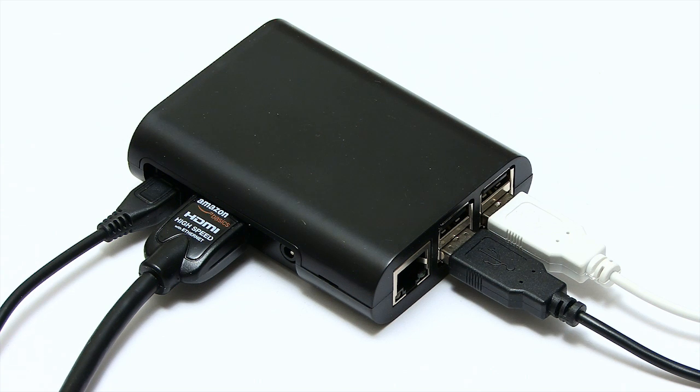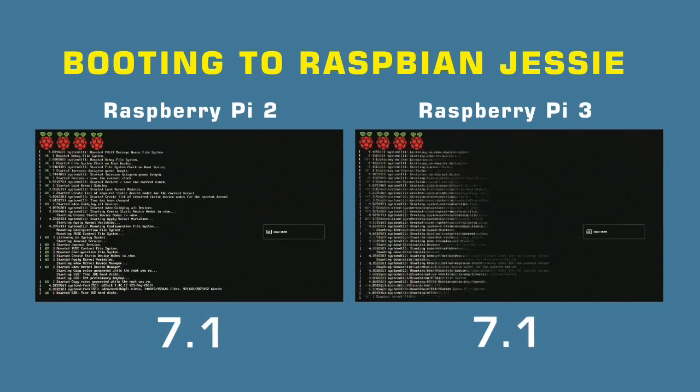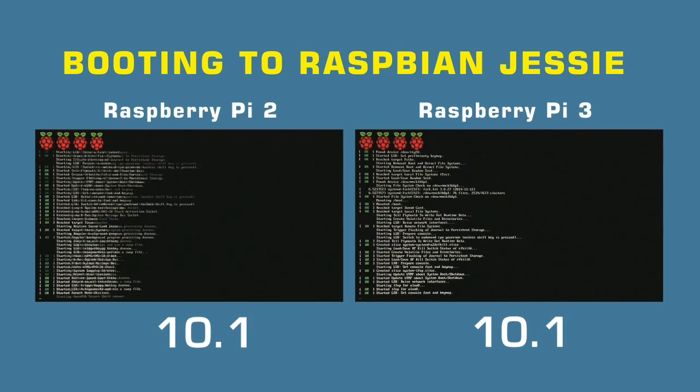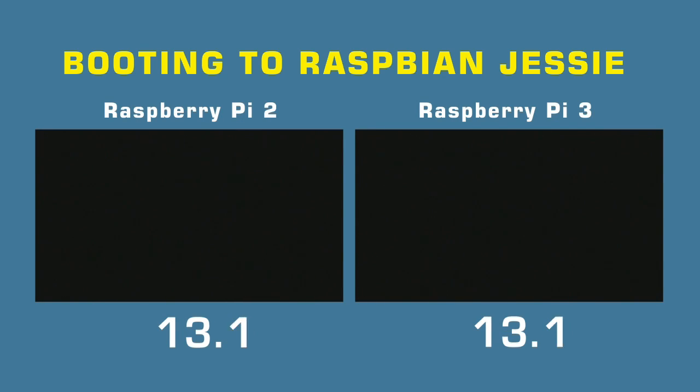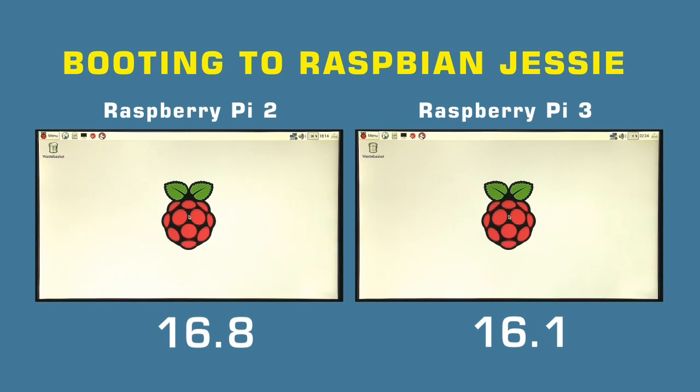With my Pi 3 all connected up and Raspbian installed, I ran a range of comparative speed tests comparing the Pi 3 to the Pi 2. First, a boot test — both booting from the same SanDisk SD card. There wasn't much difference: 16.8 versus 16.1 seconds — a 0.7 second difference, meaning the Pi 3 booted about 4% faster. So that's not a significant difference.